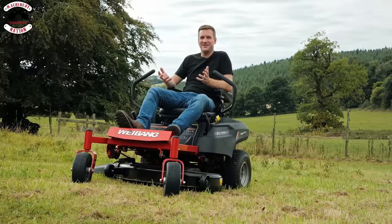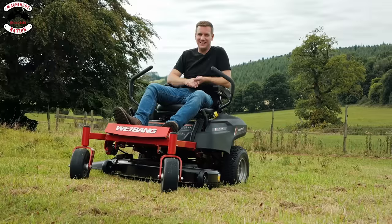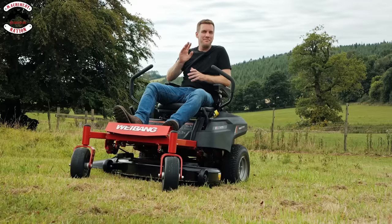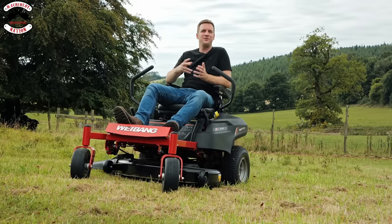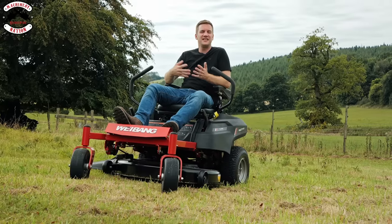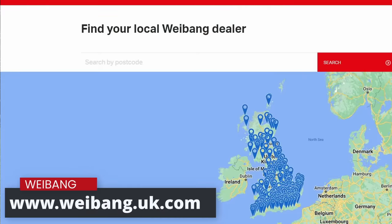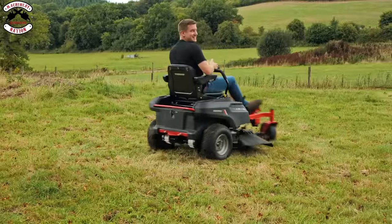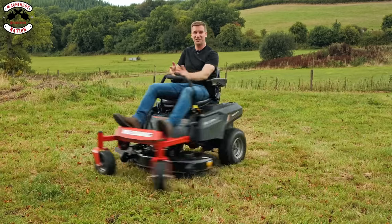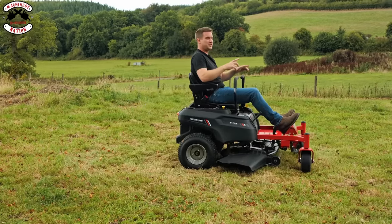If you'd like to see one for yourselves, WeeBang have a nationwide network of dealers — you're not very far away from one. Go and check them out, speak to the dealer, make sure it's the right machine for you. They can help you through every step of the way — not just the sales process but after-sales servicing, repairs, and warranty issues. Please click onto WeeBang's website to find your nearest dealer. While I'm doing some mad skids and donuts — please subscribe to our channel, like this video, and pop a comment in the section about what you like about this zero turn mower. Which way's home? I'm a bit dizzy.